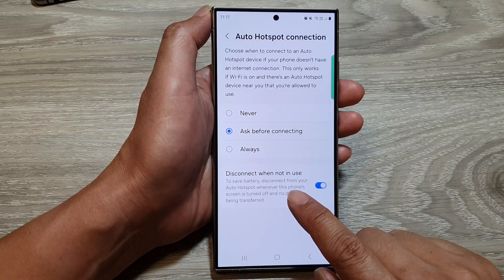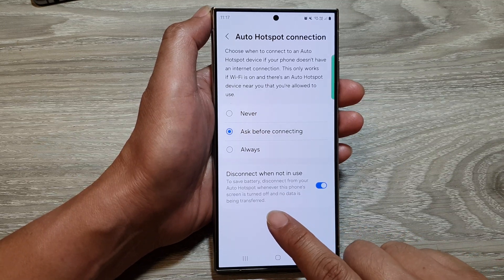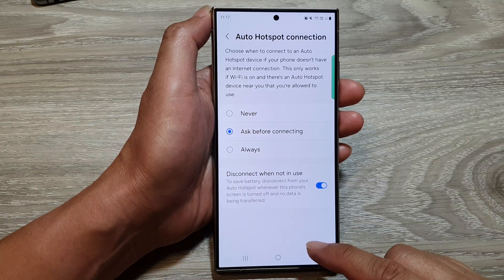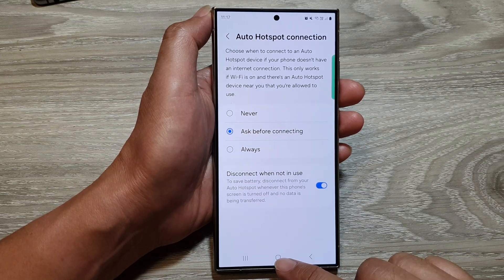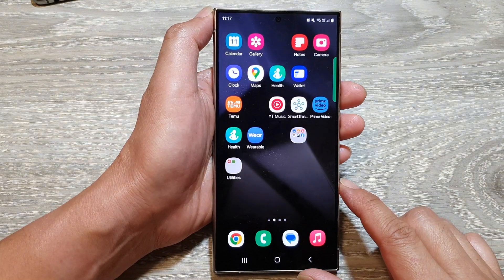It's set up to save battery — disconnect from your auto hotspot whenever this phone's screen is turned off and no data is being transferred. After that, you can tap on the home button to return back to the home screen. Thank you for watching this video.